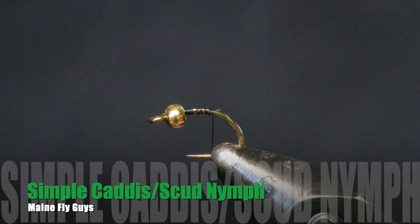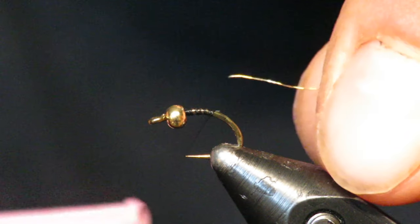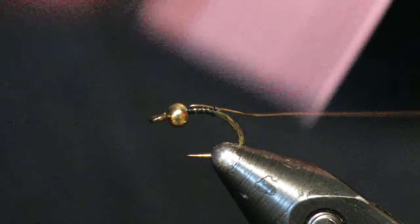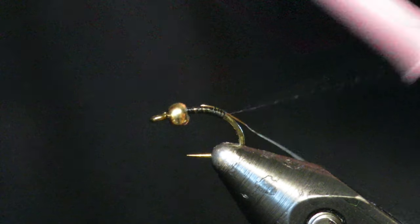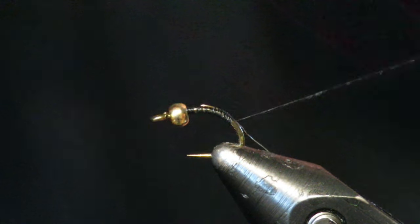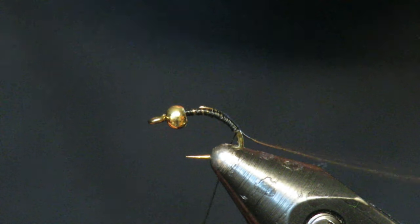What's up everybody, Main Fly Guys here. Going to tie a super simple scud for beginners — kind of a caddis larvae too. This is a size 14 hook and I have extra small gold wire we're going to be using as a ribbing, so I tie that in to start. I get a gold bead on the front.